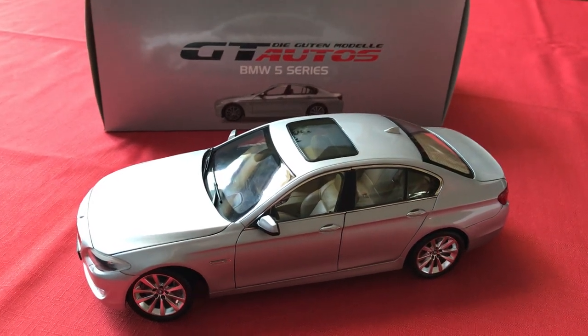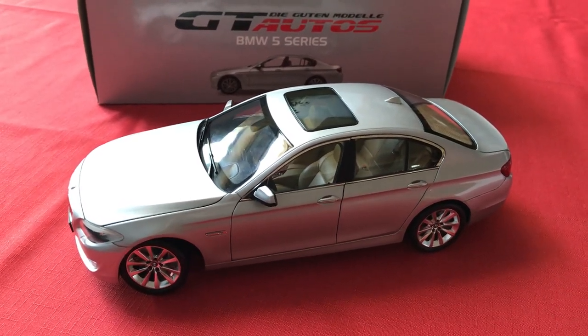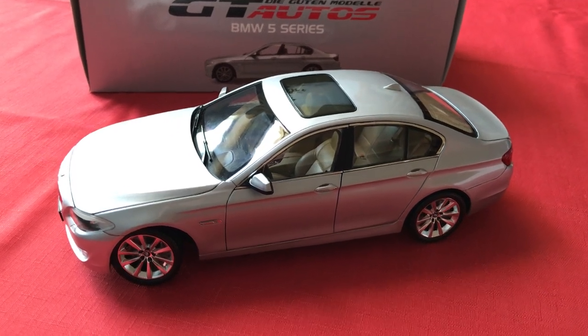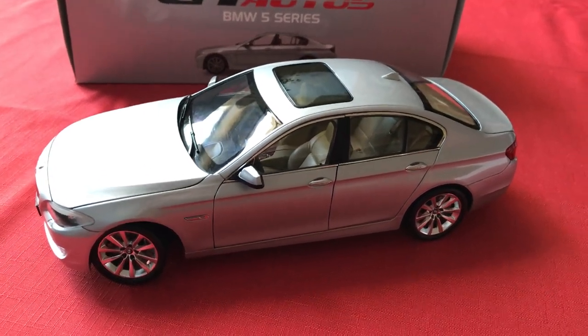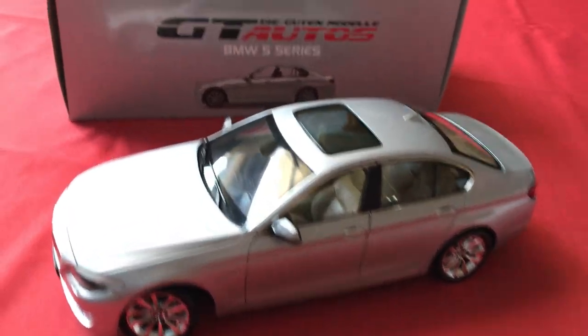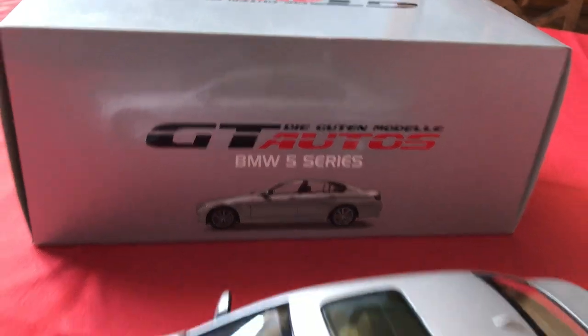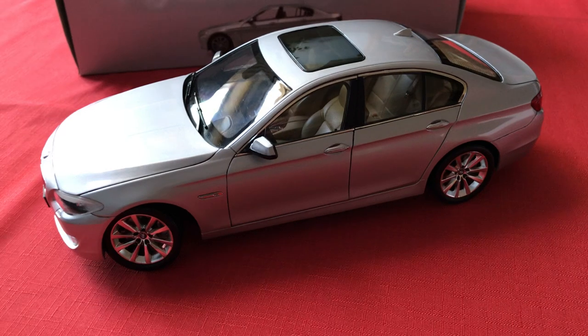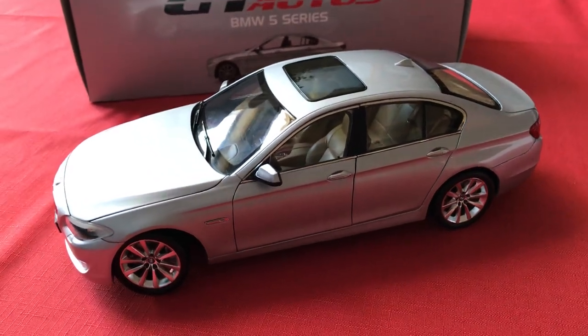Hi everyone and welcome back to Knicks Diecast. For today's video I'll be showing you and reviewing this 1:18 scale BMW 5 Series made by Welly GT Autos. This is a really high-end model from Welly. Their GT Autos line is kind of like their higher-end line of diecast models. I would compare them to AutoArt models. They're very, very well detailed.